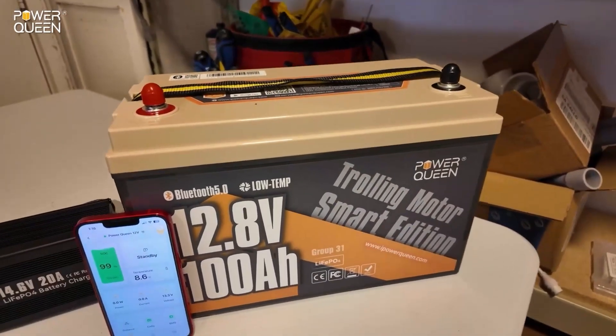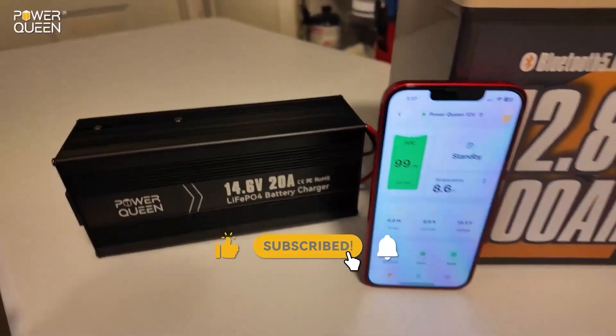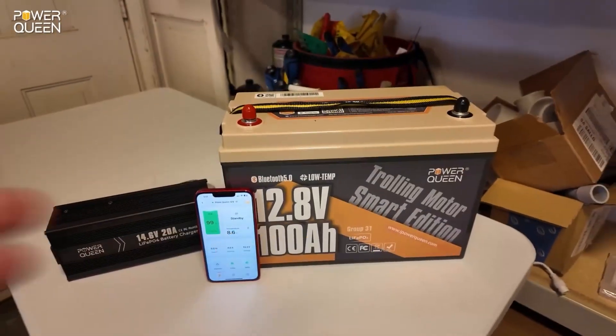I think PowerQueen has really hit it out of the park on this one. It checks pretty much every box and I think it's a fantastic offering. I absolutely love this charger — it's super light and easy. Those are my thoughts on this.